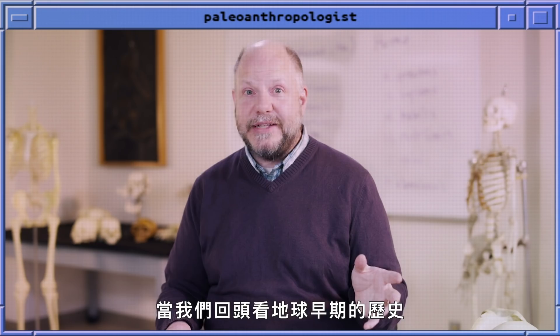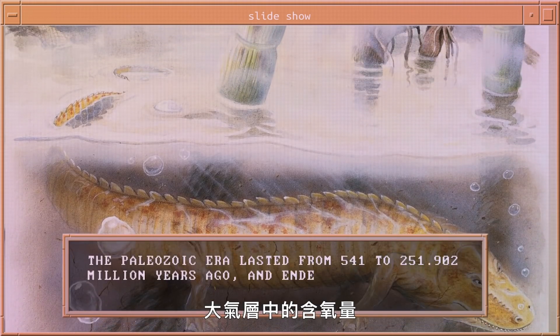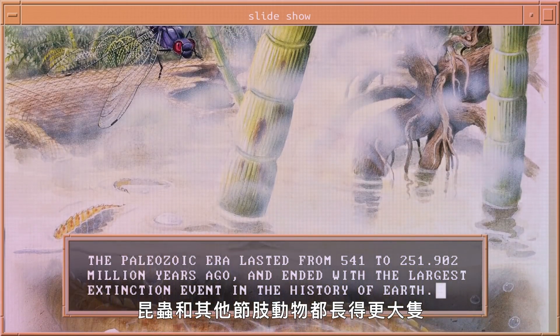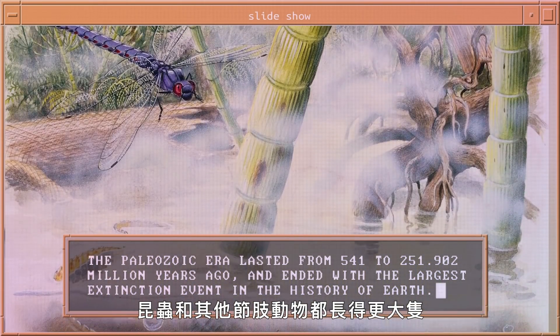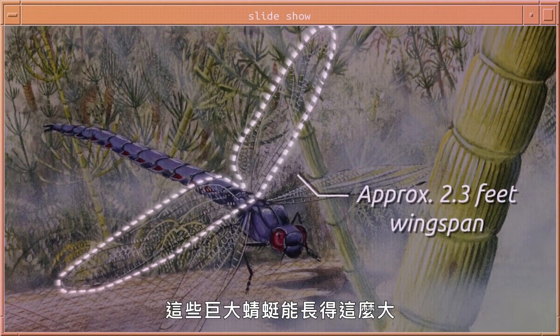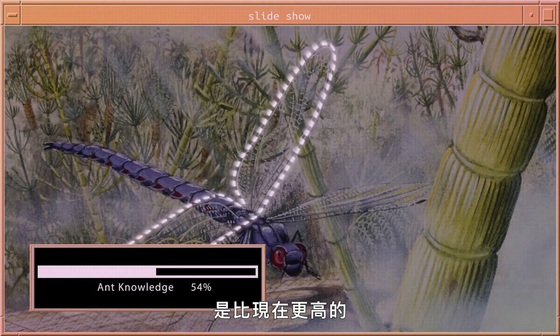When we look at some earlier time periods in Earth's history like the Paleozoic, oxygen levels in the atmosphere were actually higher than today, and insects and other arthropods actually grew larger. So you see giant dragonflies from that era — those giant dragonflies were able to grow so large because the oxygen in the atmosphere was actually higher than now.